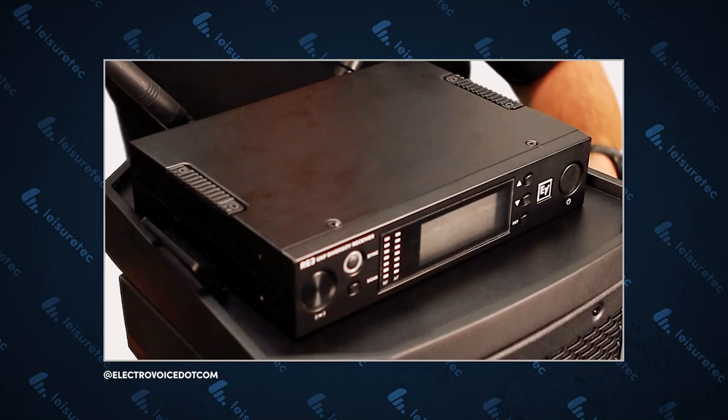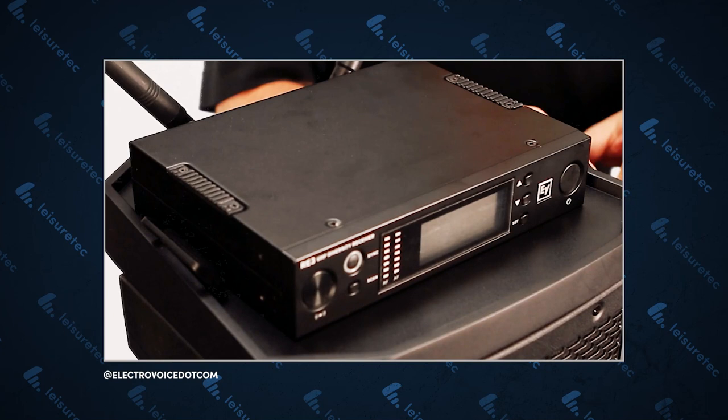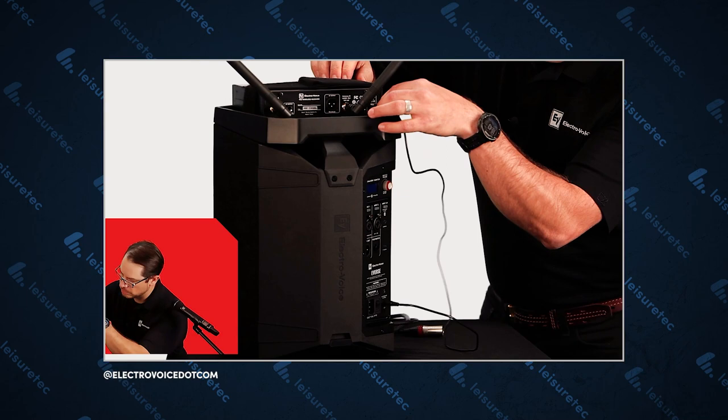The 12V DC port can power accessories such as an Electro-Voice RE3 or R300 wireless mic system. There's even an optional accessory tray for securing your receiver to the top of the speaker, which includes a power port for charging USB devices.